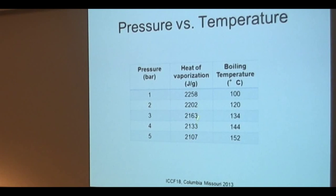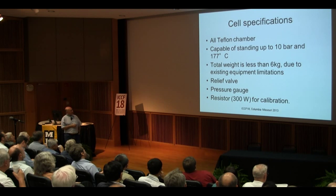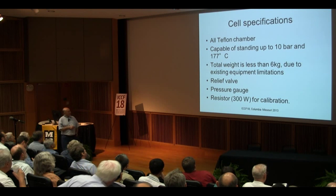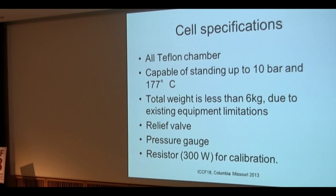What were the cell specifications? Because we are working with high voltage and high current, we don't want to be electrocuted. So we decided to have a chamber that would be completely Teflon coated, capable of standing up to 10 bar — that was the specification to start with. The corresponding temperature would be 177 degrees centigrade. We were using a scale with a 6 kg maximum, so we needed the weight to be less than 6 kg. We didn't want any explosion, and we wanted to keep the pressure constant, so there is a relief valve that we can calibrate to measure the exact pressure. We use a mechanical pressure gauge, not electronic, to make sure it works all the time.